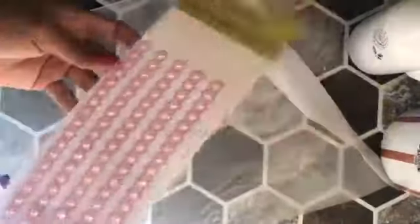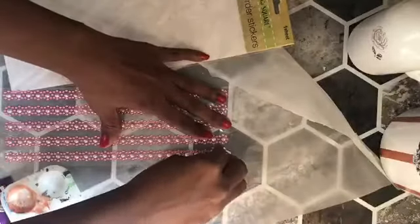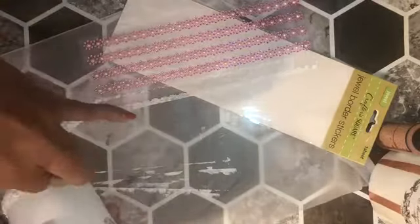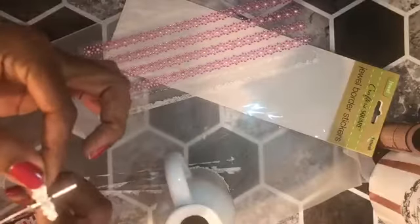I wanted to add a raised embellishment to this picture since it was so smooth and really didn't have much character to it. So I used white Apple Barrel matte paint and colored a row of flower gems, then applied them to the very bottom perimeter of the picture. With the few that were left I applied them to the handle — there were only three gems, so I put one at the very top and two at the base of the handle.